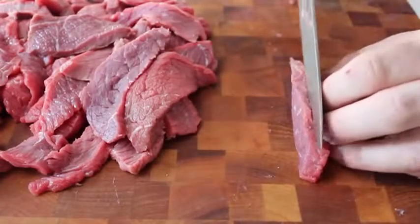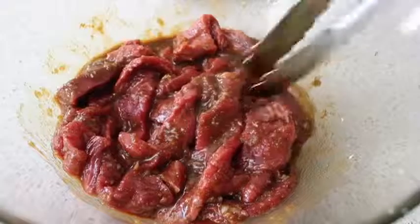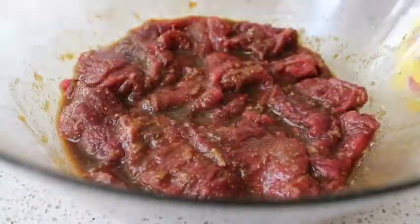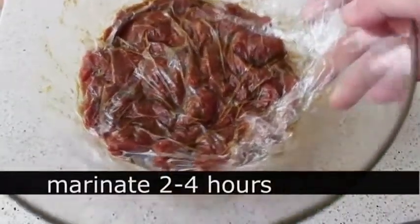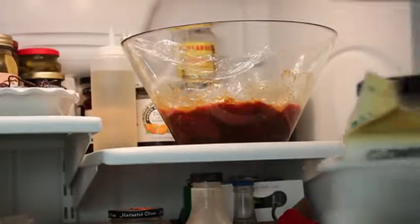Once all your meat is sliced, dump it into the marinade and give it a very thorough mixing — I'm not talking 20 seconds of phoning it in. I mean a full minute of thorough manipulation, because a few of those beef pieces will stick together and you'll get no marinade between them. Mix it really well, cover it, and let it marinate for two hours. Personally I think overnight is too long, though they say you can. For me the optimum range is two to four hours.